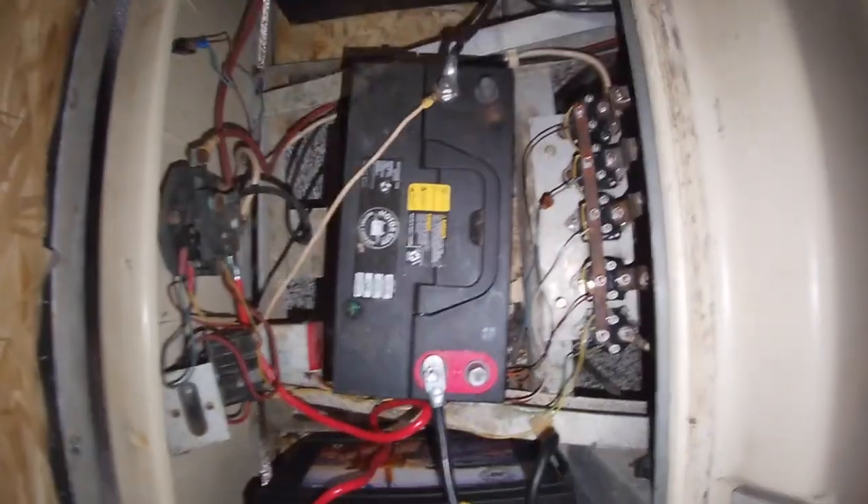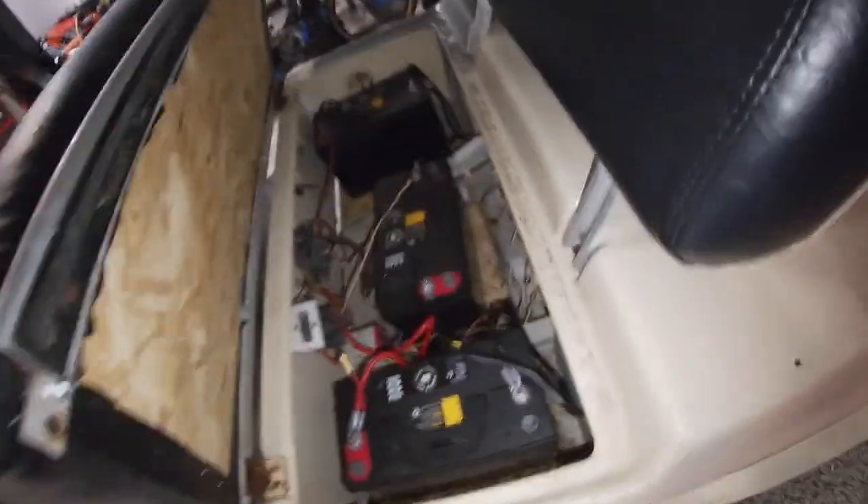So this is a 1984 golf cart — it's really old but it has a lot of new stuff. I'm gonna start with the batteries, coils, and engine. It's an electric motor. These are all new batteries and new coils as well, so we're not gonna have to worry about that. We are gonna be upgrading it and making it faster.